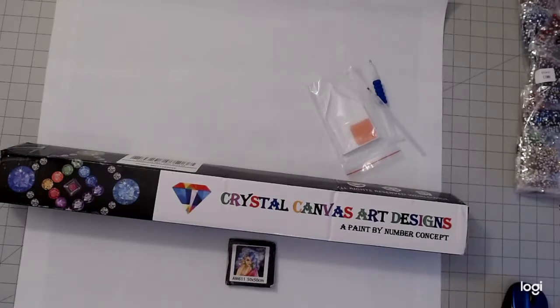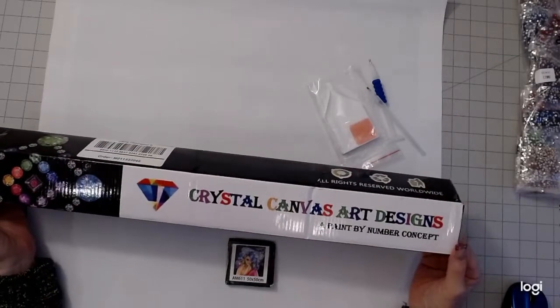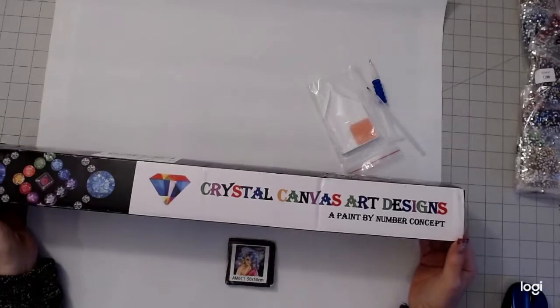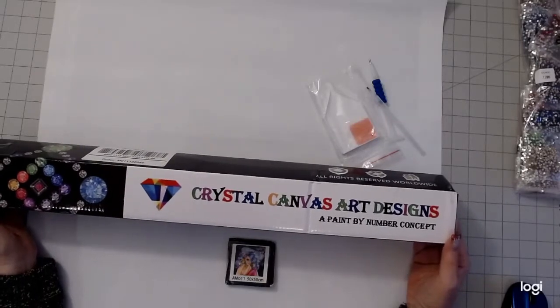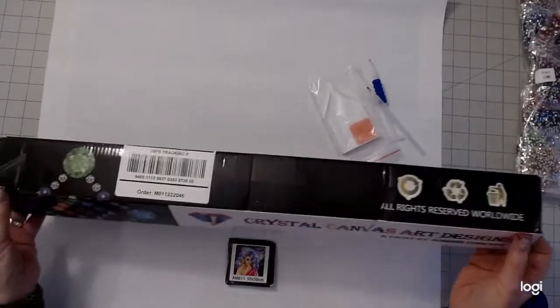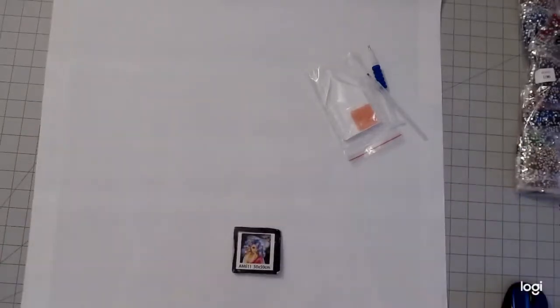Hi, this is Joy with Joy's Happy Honeys. Today I want to share my new purchase from Crystal Canvas Art Designs. This is the first time I'm really ordering a full painting from them — I've ordered Christmas stockings and Christmas partial paintings with special drills, but I've never ordered a canvas from them. This is a special canvas though, and I just wanted to show you the box it came in.